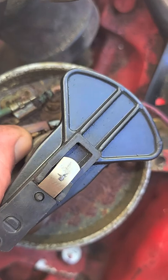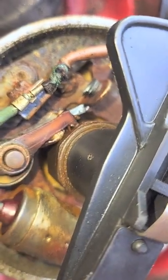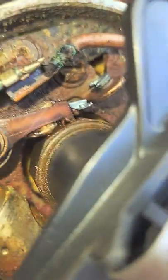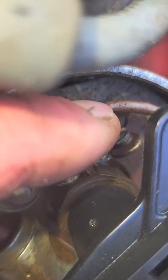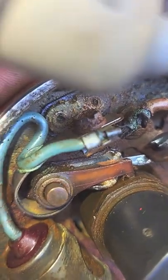Hey Jay, I'm not sure if you can see this very well — trying to keep it quick on the cell phone — but you can see the points are completely melted in this one, that's on your boat. I'm not sure what's caused it yet, but it's completely... you see, this little bar here is supposed to contact on that point there, but it's completely melted off.